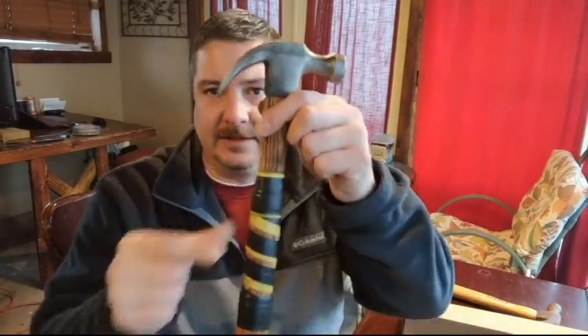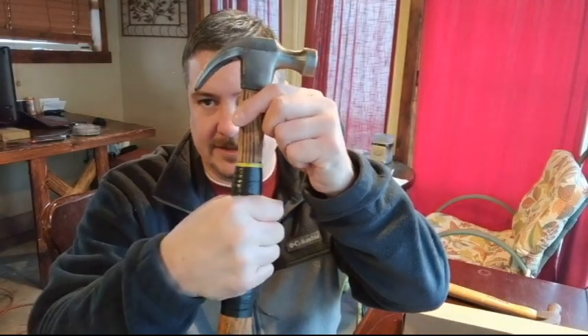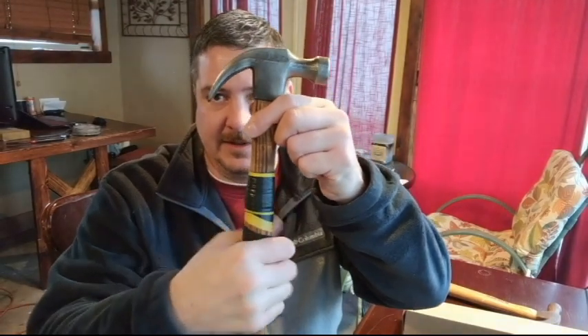I found that this grip was really nice and easy to adjust. I made it a little thicker at the top and at the bottom so my hand could rest in the middle. And still it's easy to get it started, slide back, and pound in that nail.